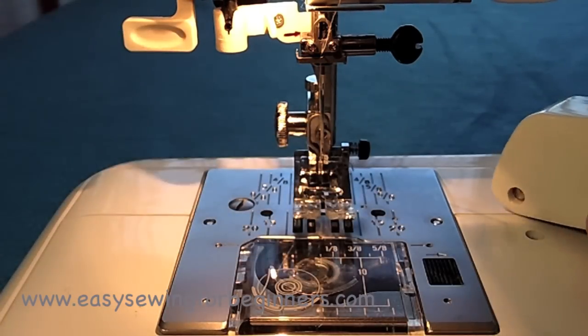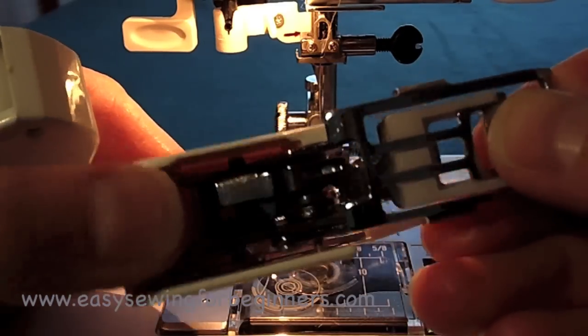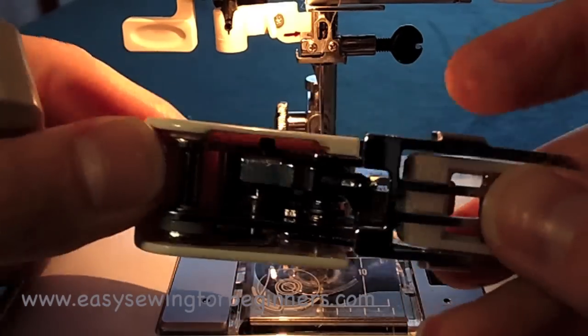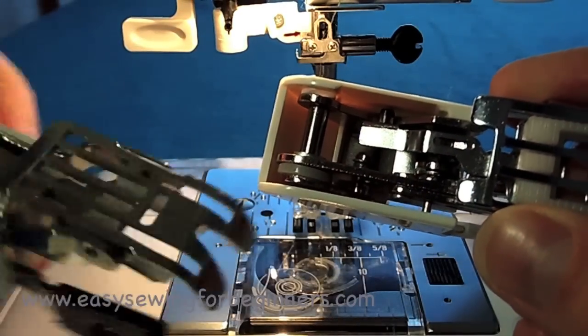I got one free with my sewing machine, so I've got a new one now. The difference is the Janome one is made of all metal, whereas the generic one has plastic parts in it.